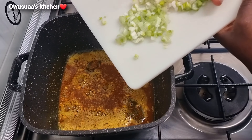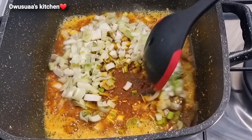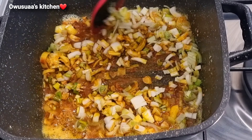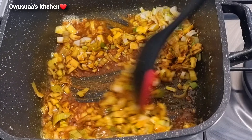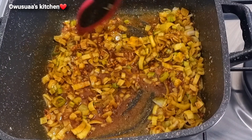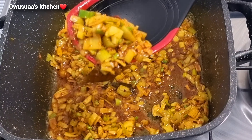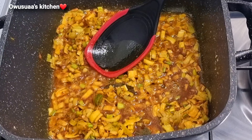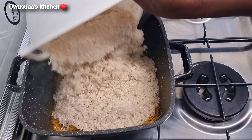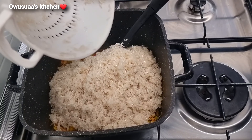Next I'm going to add finely chopped spring onion, the whiter part, and stir everything together. The spring onions are now softened up, so I'll add my washed rice at this stage and then I'm going to stir everything together.